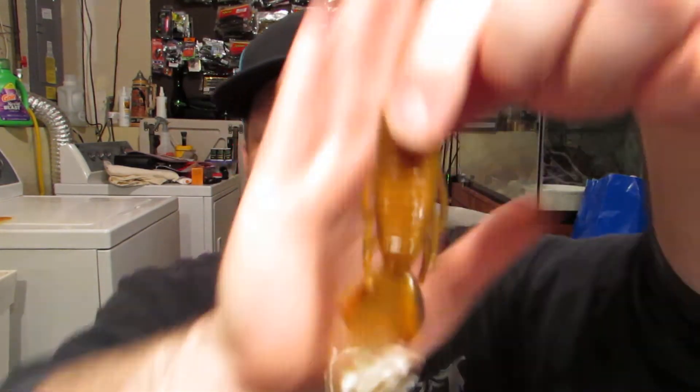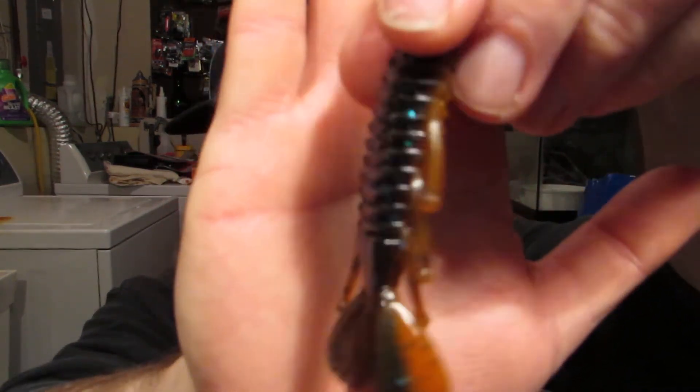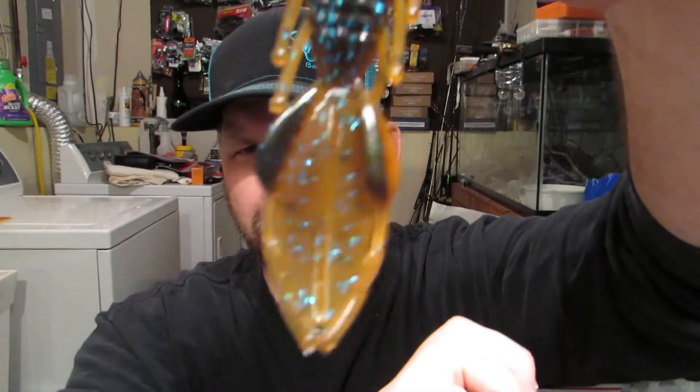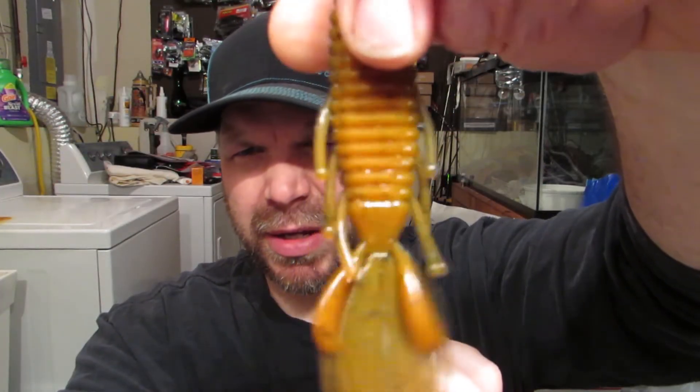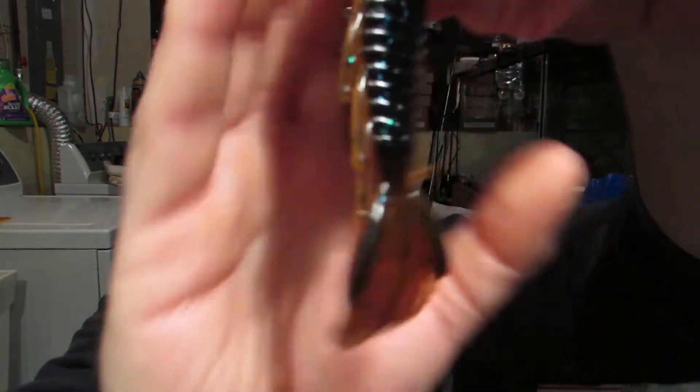So we got those four colors there. He also sent craw bug and the Battle Bug — that's an awesome color and an awesome bait. It looks really good in this bait; you can really see that blue flake in there. I did a tank test on that — good stuff.